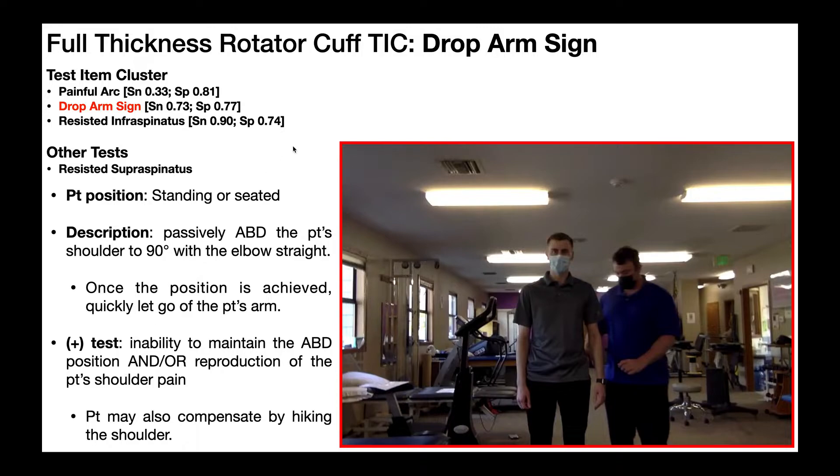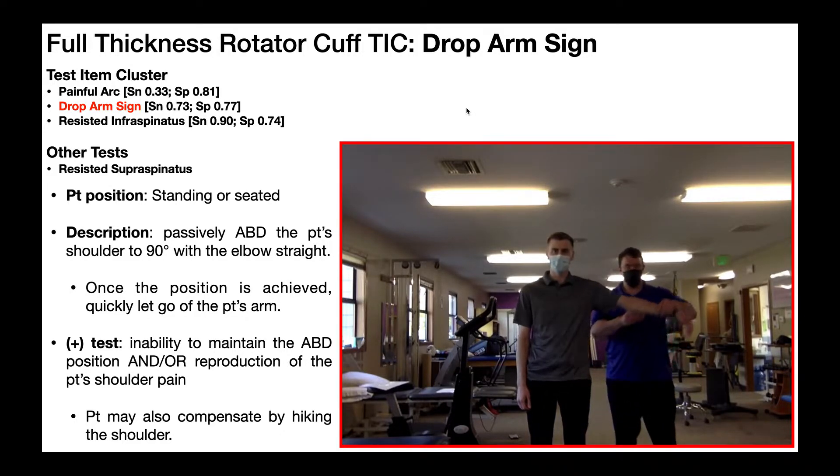First we're going to look at a negative test. I take his arm and passively abduct his shoulder to 90 degrees, elbow is straight, and then I let go. That's clearly a negative test because when I let go he's able to quickly activate those muscles, hold the position, and he had no pain. That is a negative drop arm test, or negative drop arm sign.